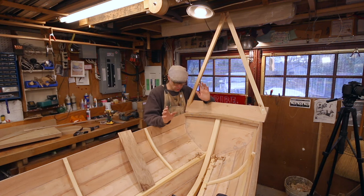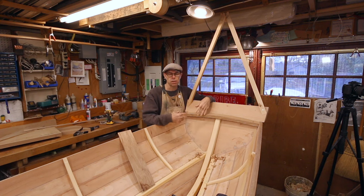Before we can start doing any of the other shear structure, we need to do something called horning in the boat. The one thing you absolutely should be doing before fitting breast hooks and quarter knees is horning in. In a plywood boat like this, it's a hard thing to do because there's so much stiffness built into the boat.